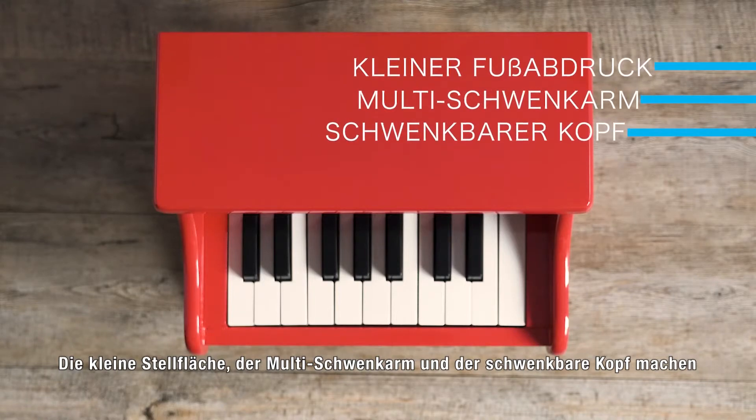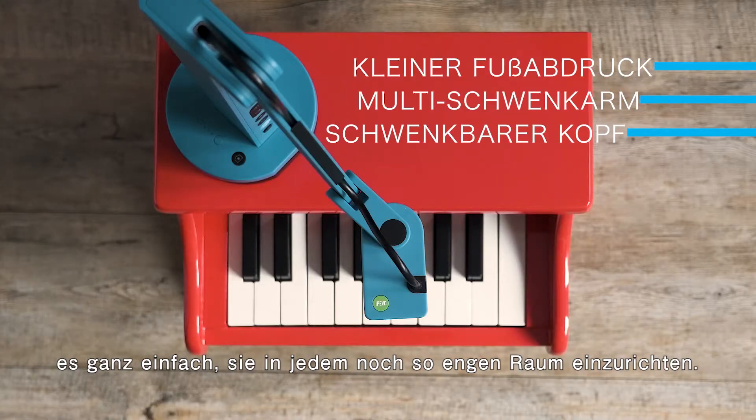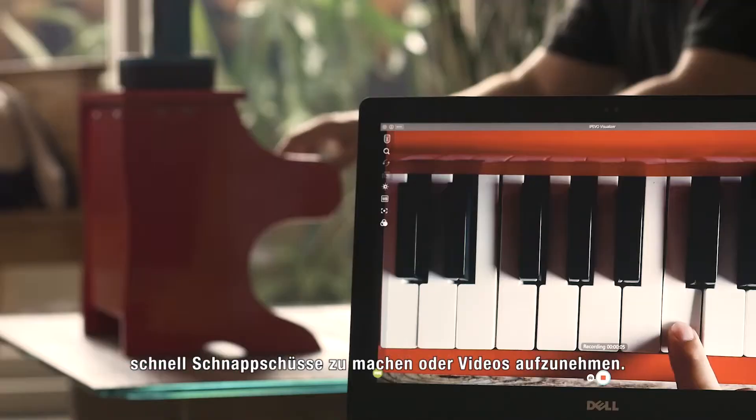Its small footprint, multi-swing arm, and swiveling head make it easy to set up in any tight spaces. The new action button, when combined with IPIVO's visualizer software, allows you to quickly take snapshots or record videos.